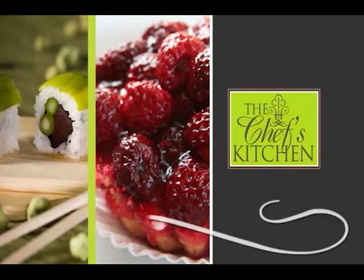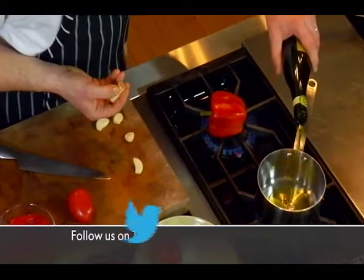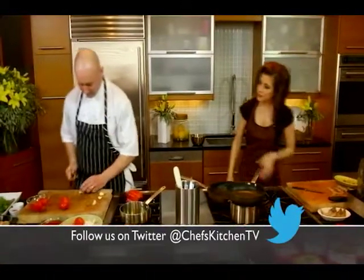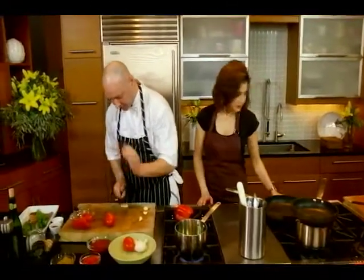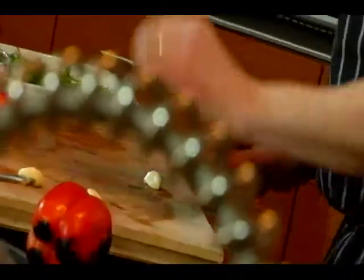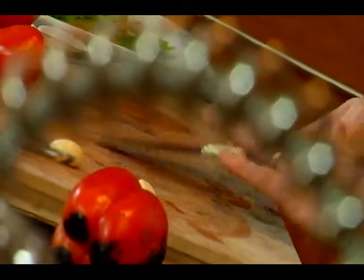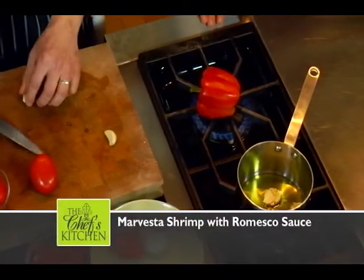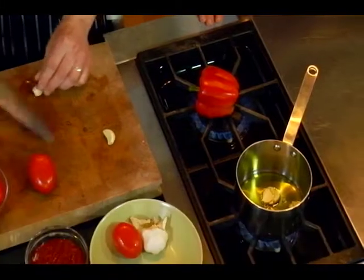We now return to the Chef's Kitchen. For our garlic, we'll start some extra virgin olive oil in the pot and we're just going to smash these down a little bit so they cook quicker. We'll get that nice roasted garlic flavor and have wonderful roasted garlic oil to use in our sauce too.